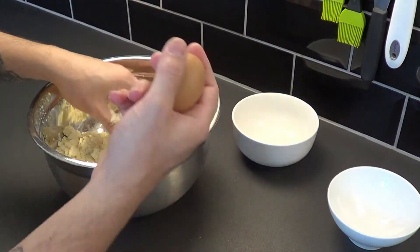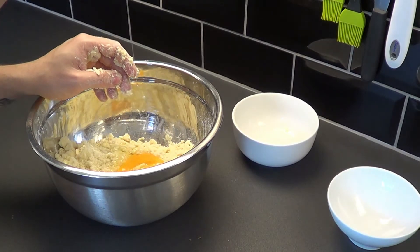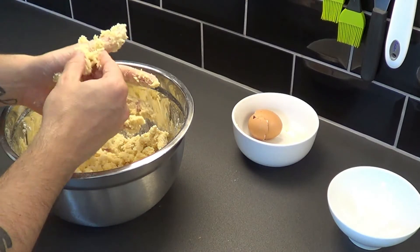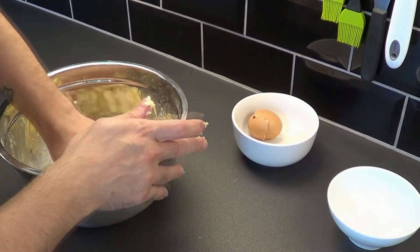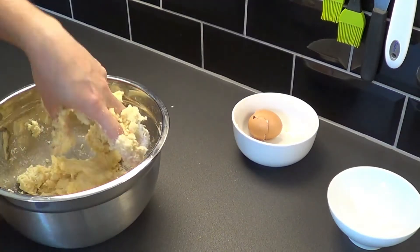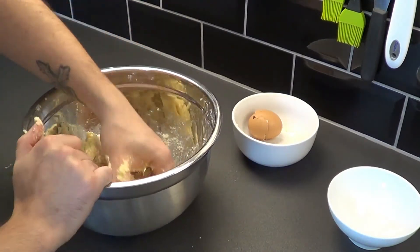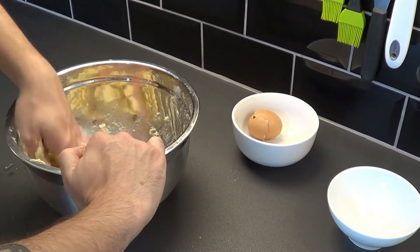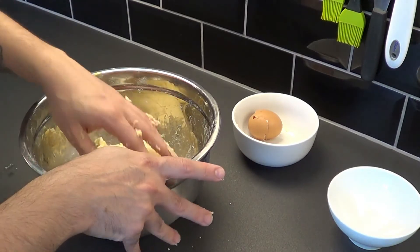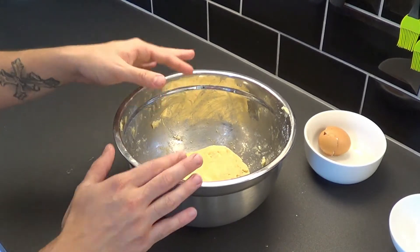Then we can add the egg. You can carry on mixing in a bowl or if you prefer on a worktop. For example, my dough starts to become too soft so I will put it in the fridge. After I put it in the fridge I will mix it a little bit more.